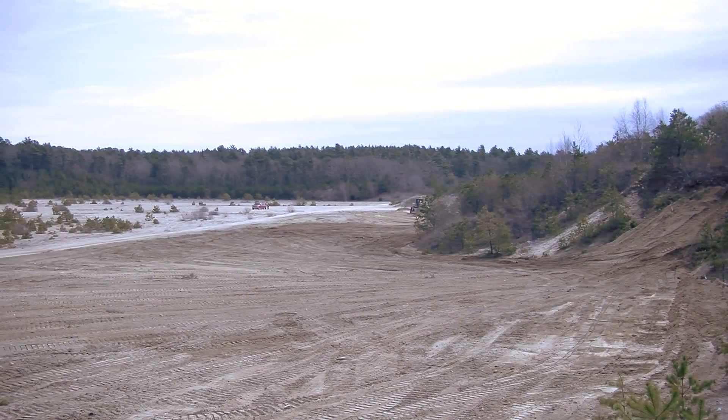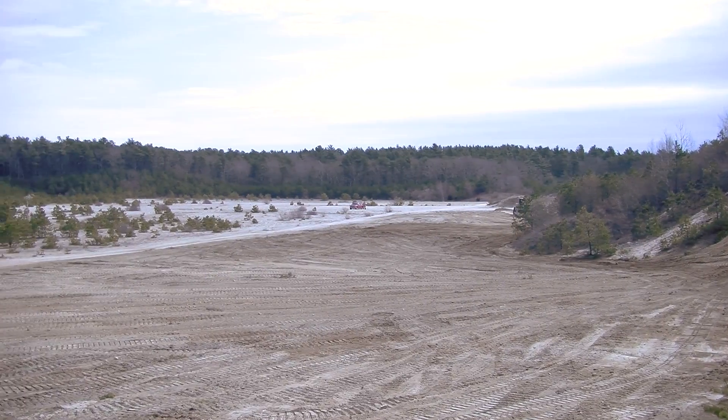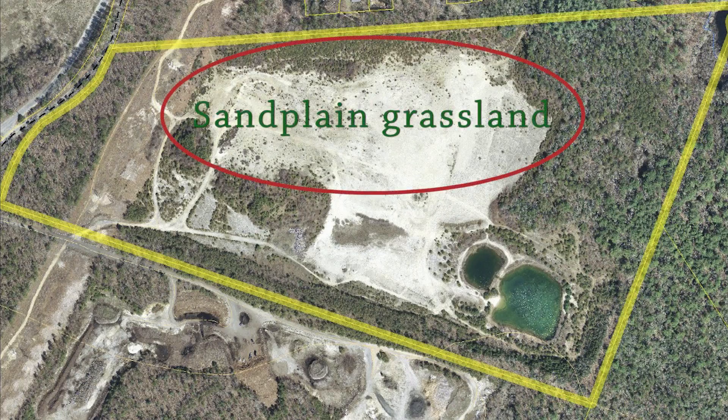This is an example of the upland. We're going to try to convert 11 acres of the upland into the sand plain grassland habitat.